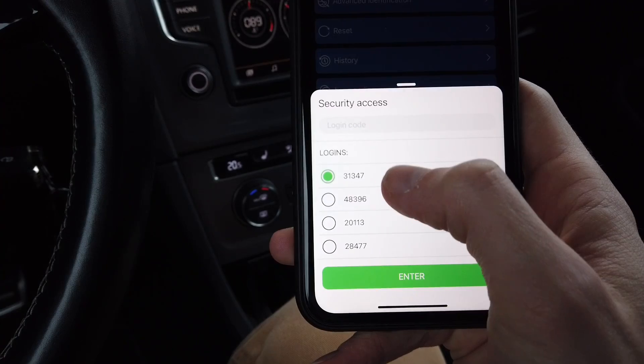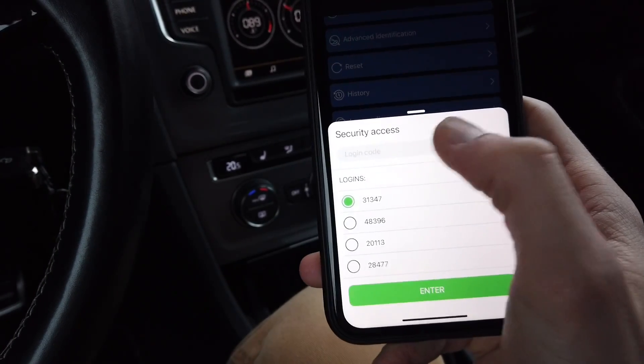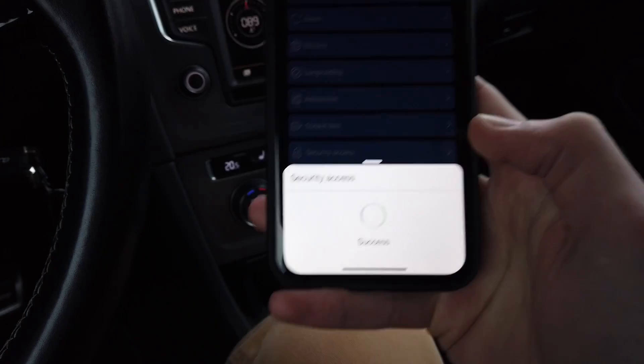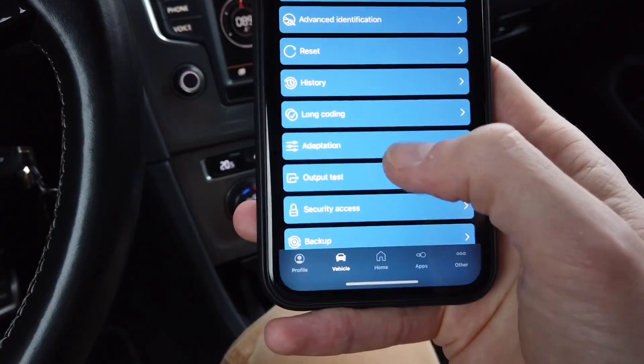It's over here in the pop-up menu. If you don't have it there you can just type it in, and the code was accepted. Right now we are going to adaptation.